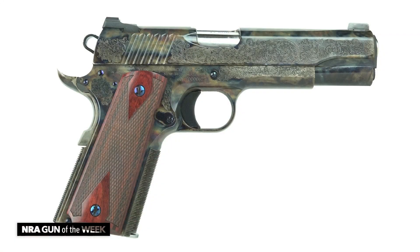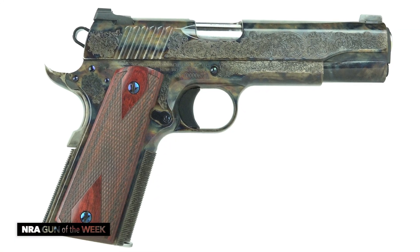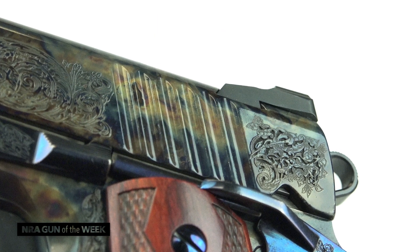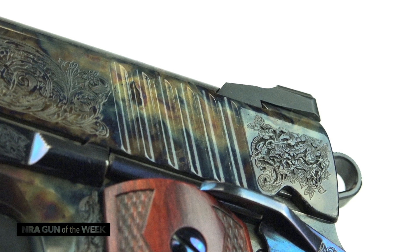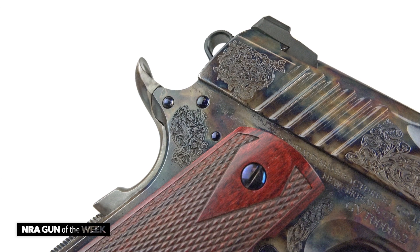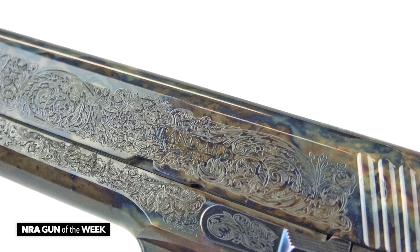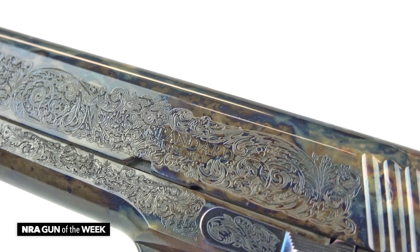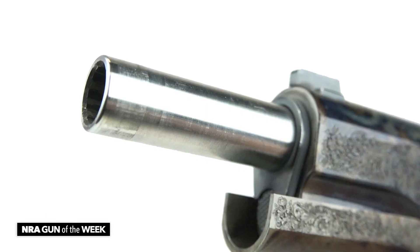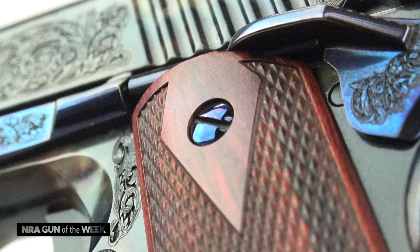This gun is a 1911 that is made from 4140 steel forgings and then it is case colored. This isn't a chemical finish — this is genuine bone charcoal case coloring where they put the parts in an oven with literally animal bones, but that's how you get this rich beautiful finish. That finish is applied to the frame, the mainspring housing, the grip safety, and the slide. The parts that aren't case colored are either stainless like the barrel, or they're a rich nitre or fire blue.